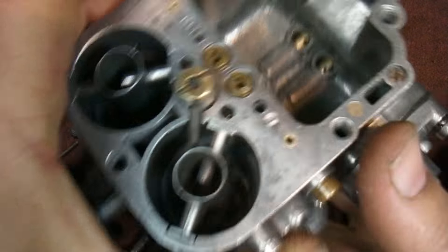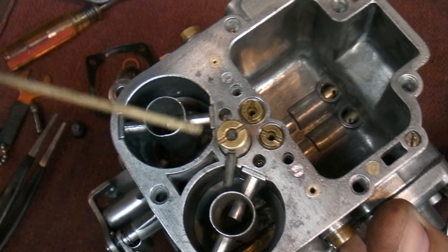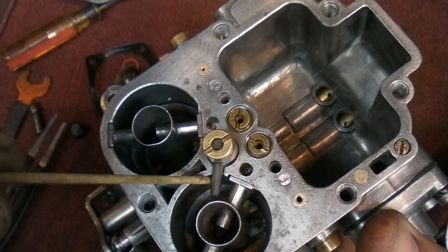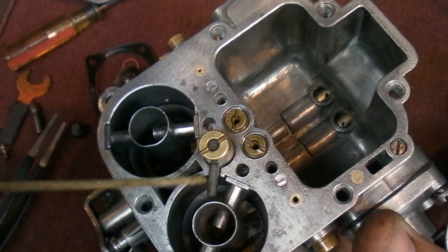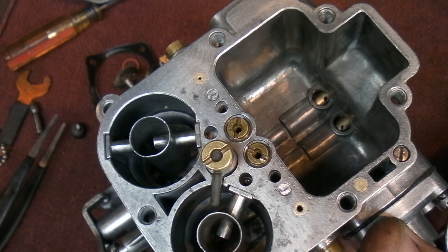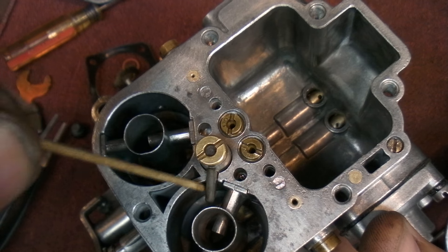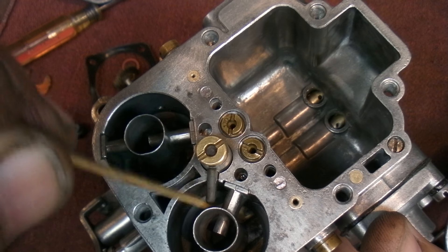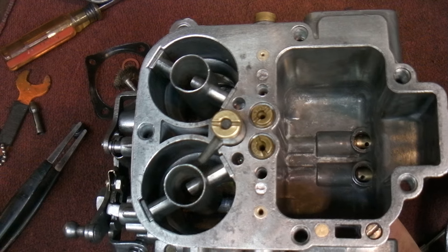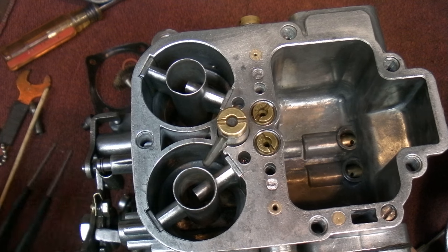Without a choke, here's how I start the car: I have an electric fuel pump so the float bowl fills up right away. I pump the pedal a few times to get several squirts of fuel into the engine from the accelerator jet, then hold the pedal down halfway or all the way until it starts, then keep pressing the pedal to add more fuel until it warms up — about 15 to 20 seconds. After that you can go to a high idle. You don't need a choke unless it's below zero or you need to drive off immediately.